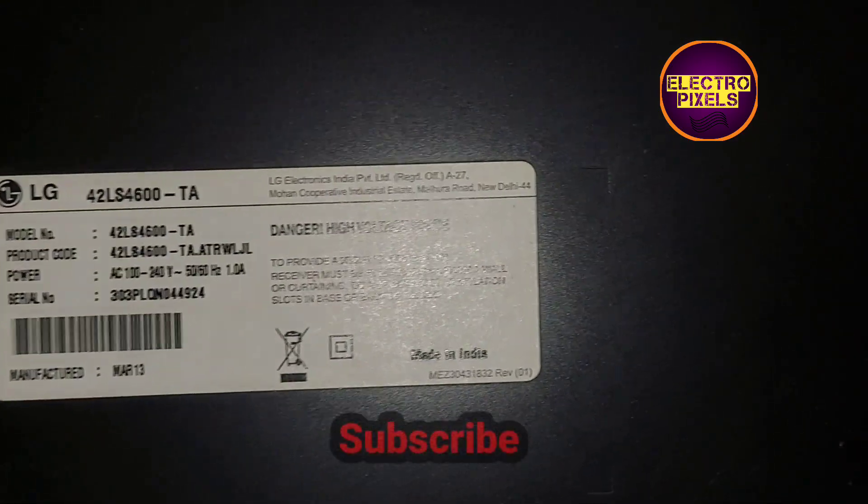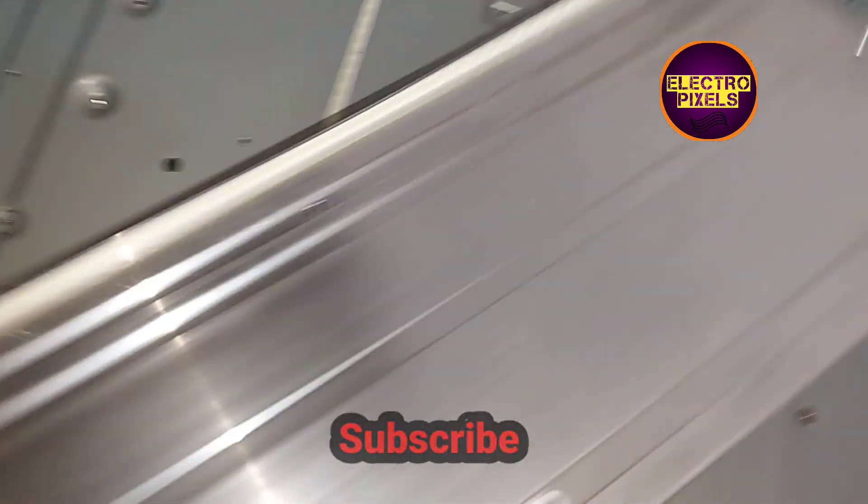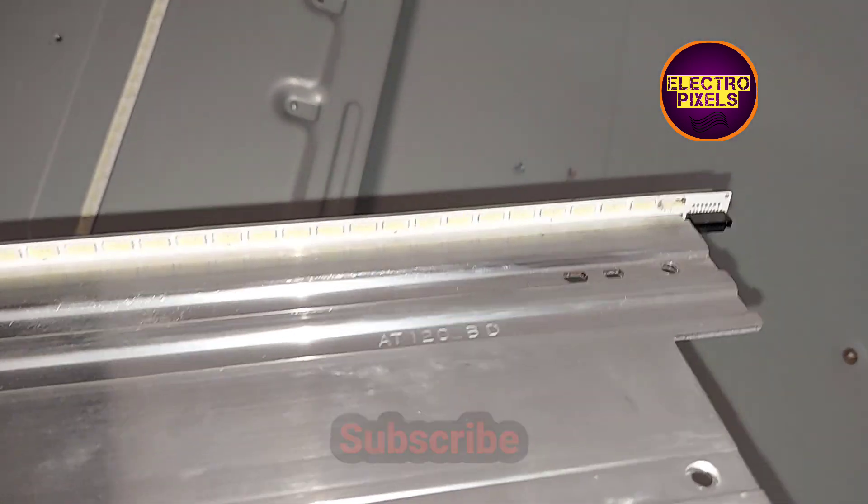Hello friends, welcome to Ultra Pixels. This is a 42-inch LG LCD TV. The complaint here is no display due to a backlight issue.